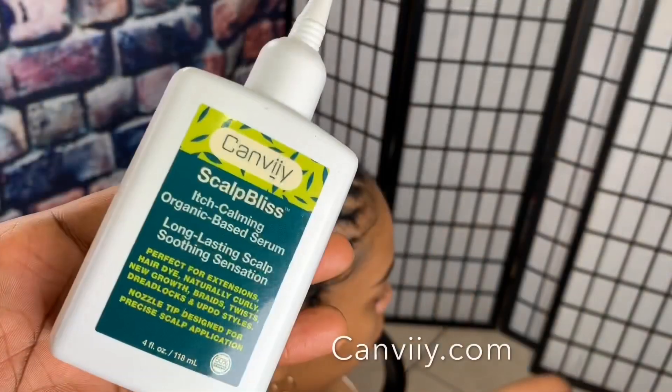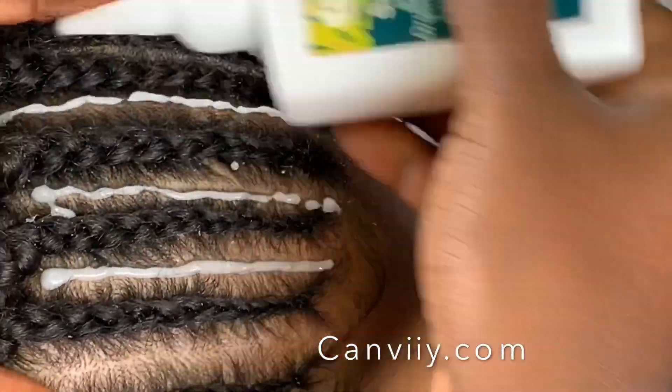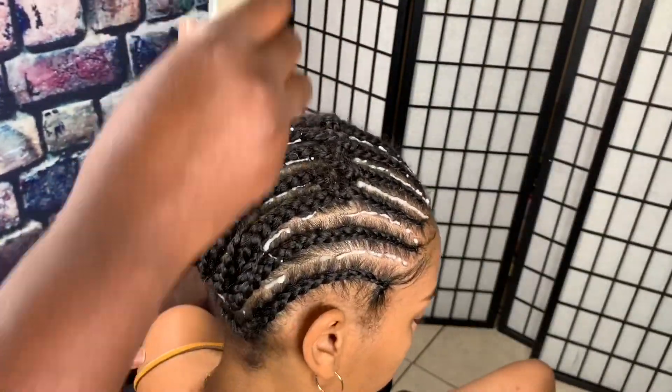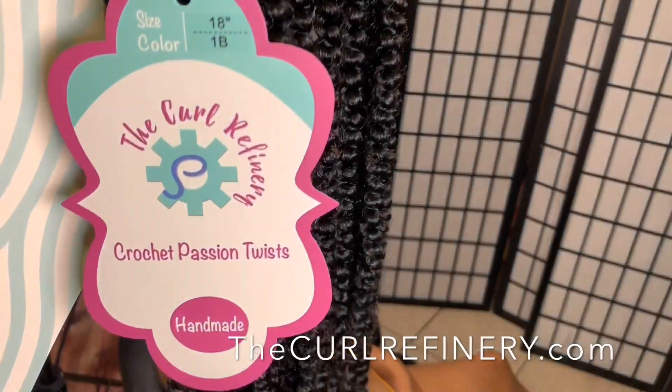I'm using this serum here to prevent her hair from itching if she's ever experienced that. I'm leaving this serum in the description box as well — it's from a Black-owned business. If your hair is itching, use this and your scalp is gonna feel great.